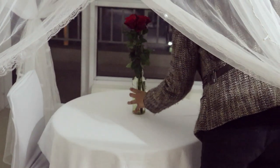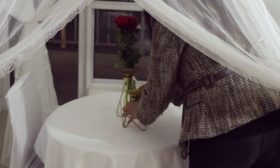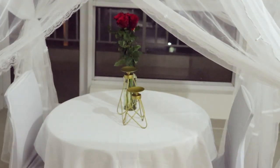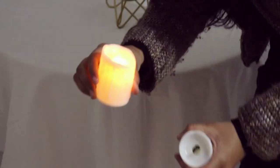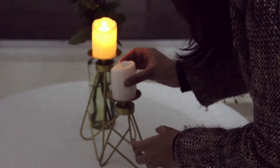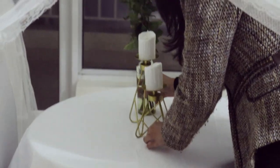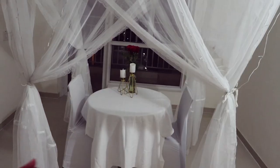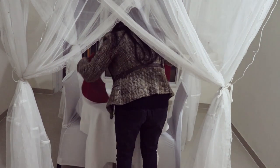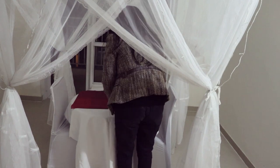I got some fresh roses from the local market and put them in a glass bottle with water. Then I placed two candle stands in a golden shade, and over them I used electric battery-operated candles. Since the net is there, I'm not using real candles because the net might burn. You should also be careful while using any real candles near curtains or nets — so for safety I'm using battery-operated candles, and they look very real. Then I used two red table mats to add some red color to the theme.